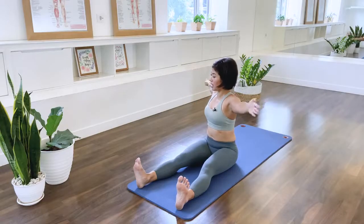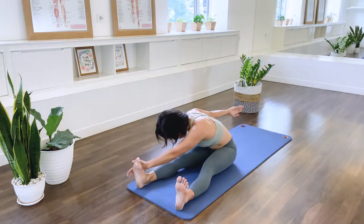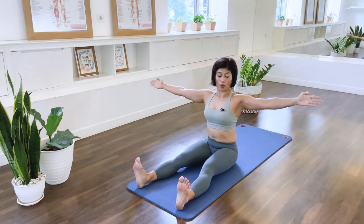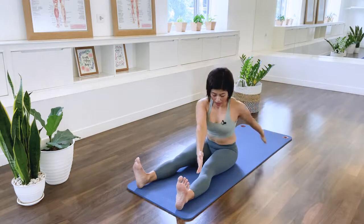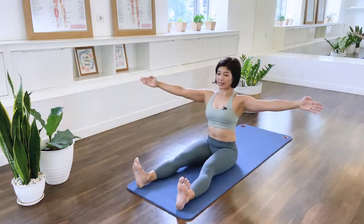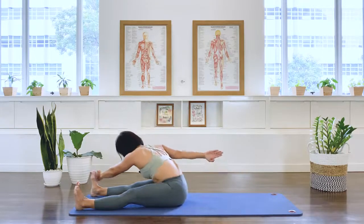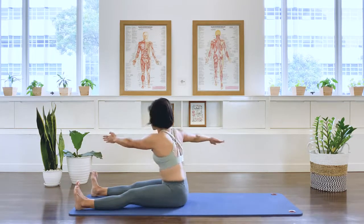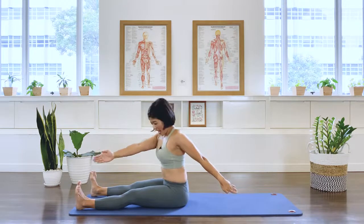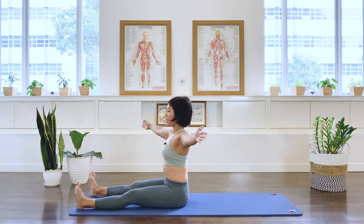We rotate. And arms. Hinge forward. Gaze is to the floor. Lift the back. Arms at the same time. Open and center. Rotate to the left. Arm. We hinge forward. And left arm to the side. Right arm open. And center. Last one to the left, arm. And hinge forward. And we lift. Open the arm. And center. Last one to the left. Arm. And hinge forward. And arm to the side. Open and center.